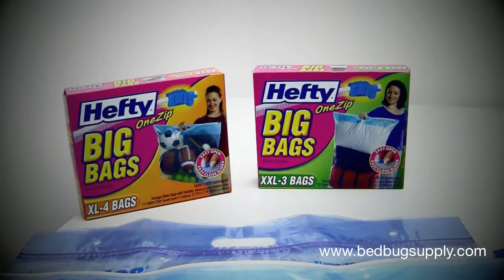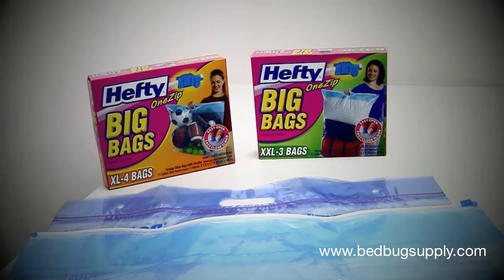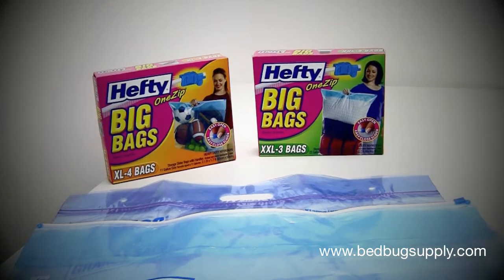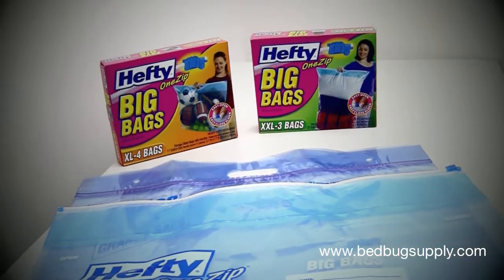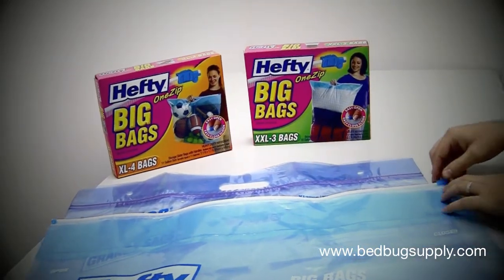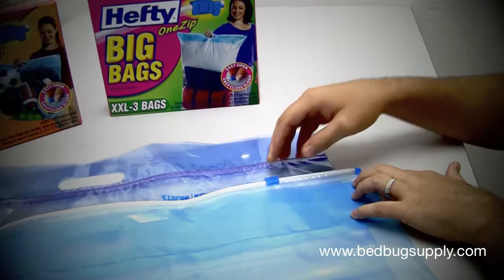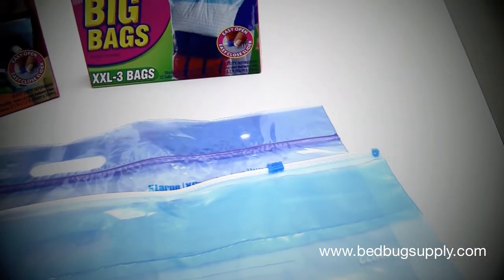These are very popular during infestations to take your clothing out of the dryer and to seal these off until the infestation has subsided. They are also popular to be used inside of the Pactite. You want to make sure that when you use the Hefty Big Bags, you keep the opening a little bit open so heat can transfer into the bag and it helps it heat up faster, so the treatment doesn't take as long.